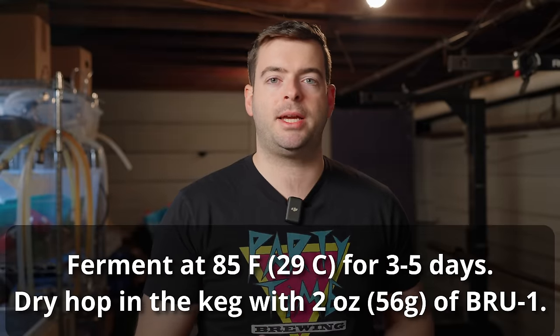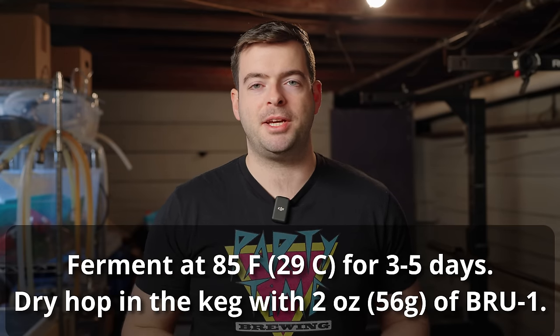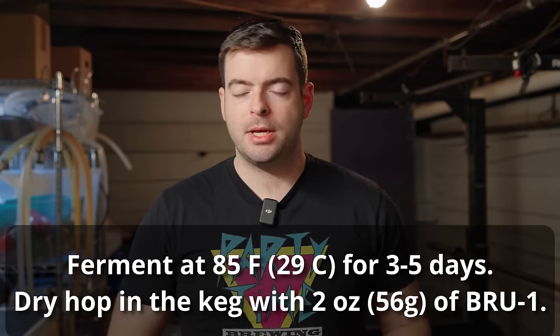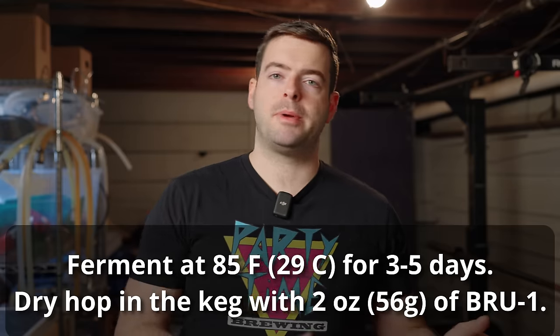When using kviek, there are a couple of things to be aware of. Number one, make sure you're getting adequate nutrients into your wort — most likely you'll need to add yeast nutrient, generally about double the amount you'd add to a standard Saccharomyces-based fermentation. I recommend about five grams of White Labs yeast nutrient. Also, you want to pitch kviek hot and ferment it hot. I'm shooting for about 85 to 90°F. This will keep the kviek happy and fermenting actively, and it should finish out fermentation within three to four days. You can theoretically go up to about 100°F, but that gets a bit risky.